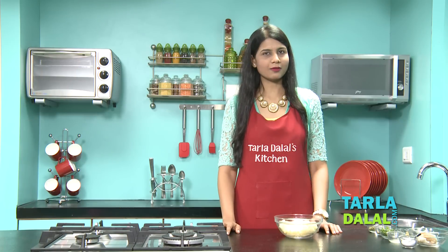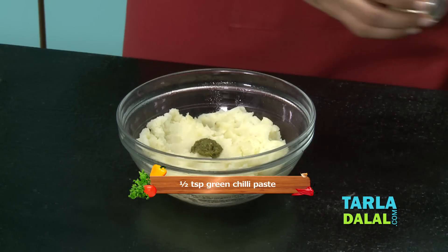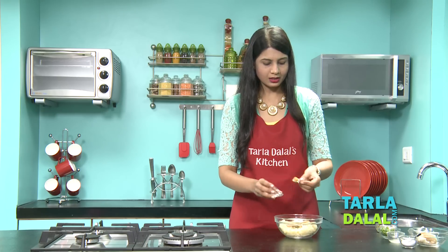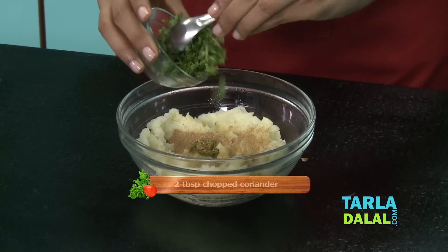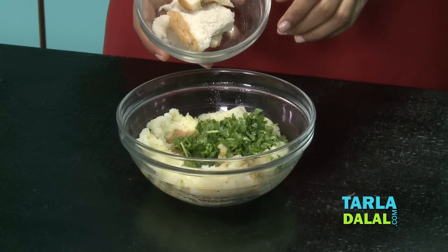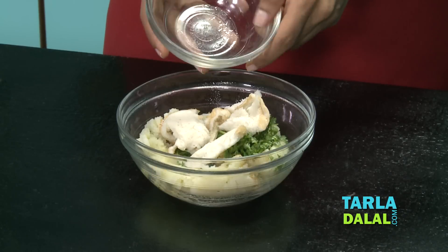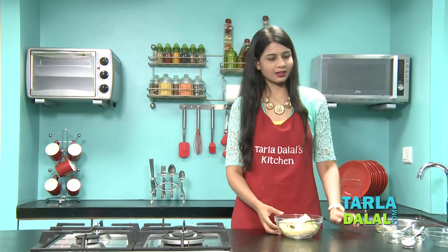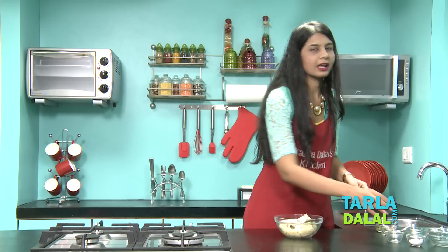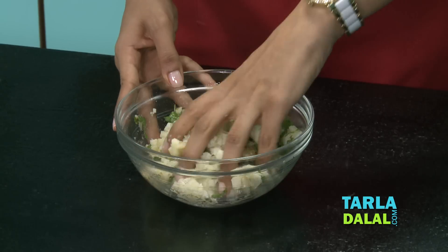We will start by making the potato mixture. For that I have taken some boiled and mashed potatoes. To this I am going to add some green chilli paste, a little chaat masala, and a little garlic and ginger paste — this is optional. Some chopped coriander, lemon juice, and this is bread. I have taken a bread slice, dipped it in water and squeezed it out, so I am going to be adding that. This gives a little softness. You can also use a little bread crumbs. Very little sugar and salt.